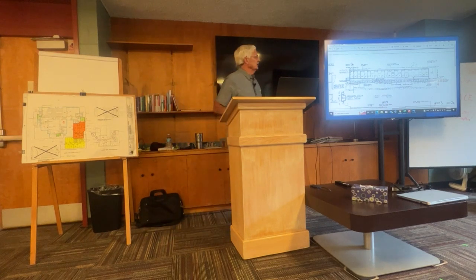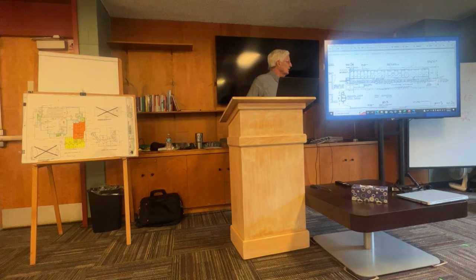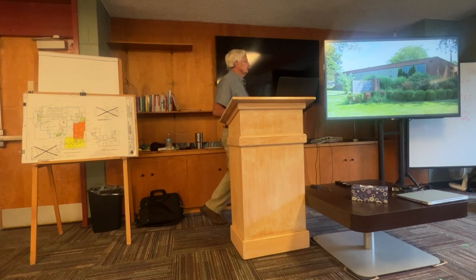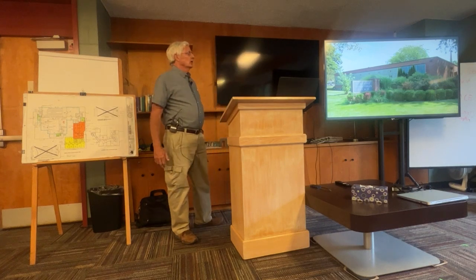Phase two came four years later in 1958 — that was the Education Wing. That's the elevation from the Reading Road side. It included a full basement under it, with restrooms on the first floor for the first time. The restrooms, which you'll get to see next week in the dungeon as the kids call it, are still down there but we try not to use them.